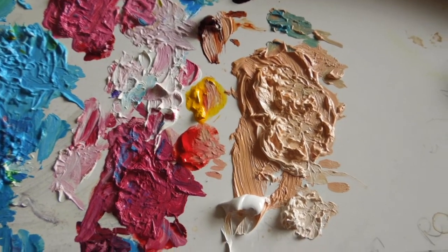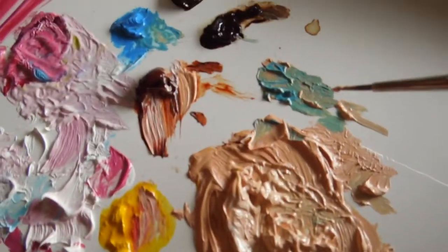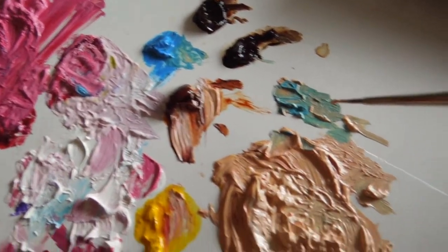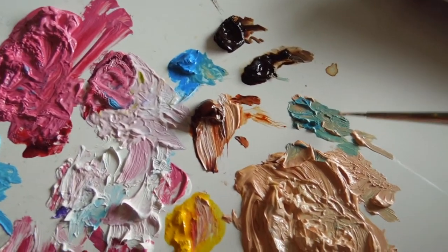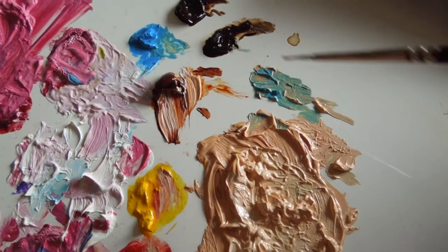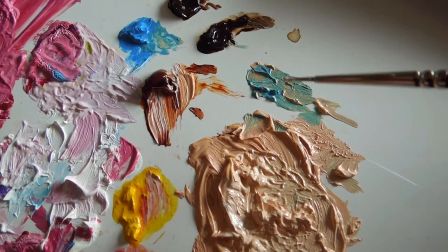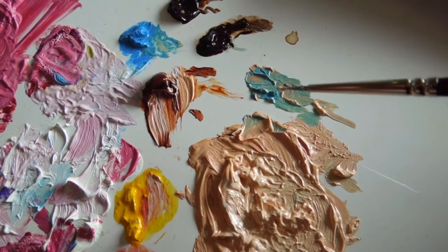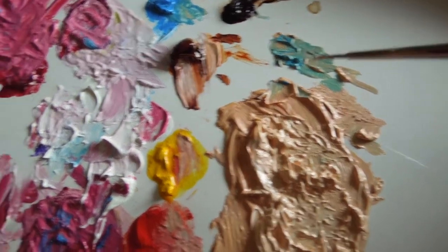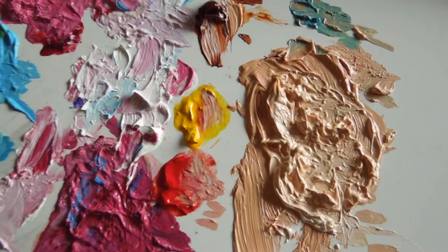So those are my flesh colours. You can see this little mixture here — I've used some of this blue, put a bit down, and brought in a little bit of the flesh mixture. You can see it's almost like a greeny-grey blue tint of flesh. That's what you do — you mix on the palette, but you can also mix directly on your painting surface as well.